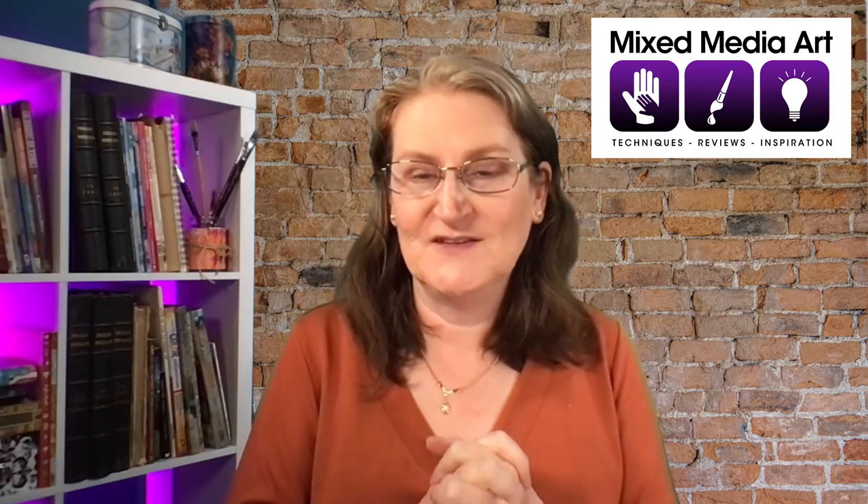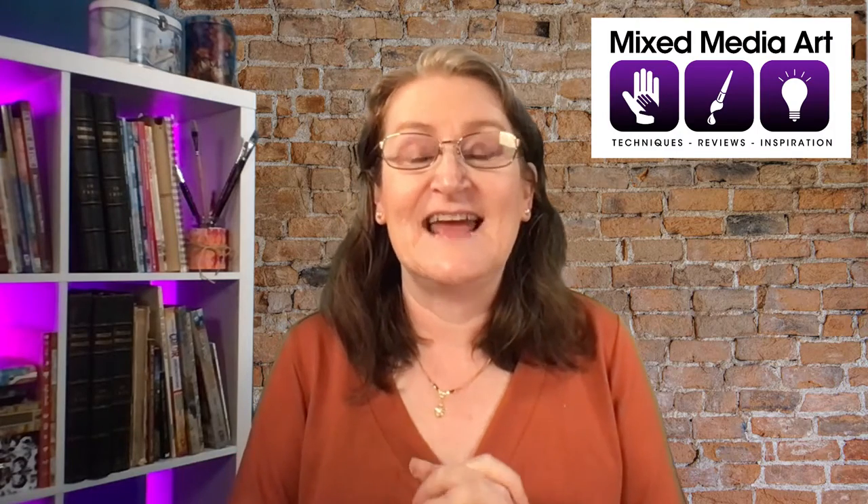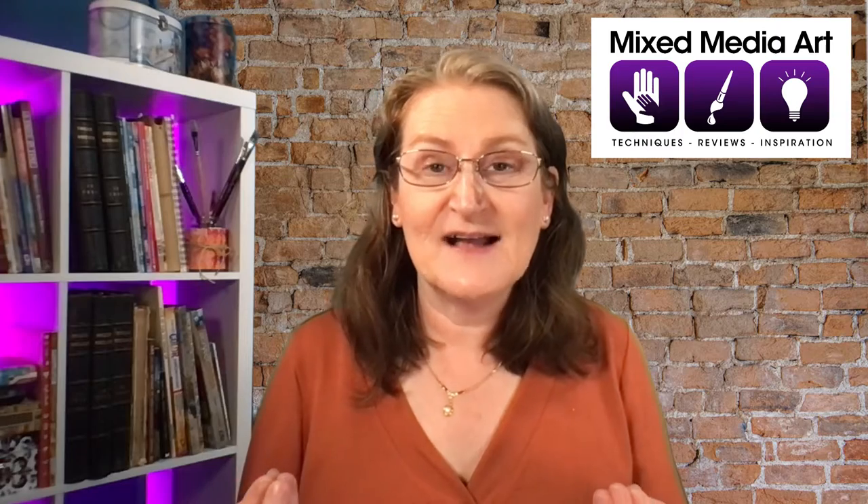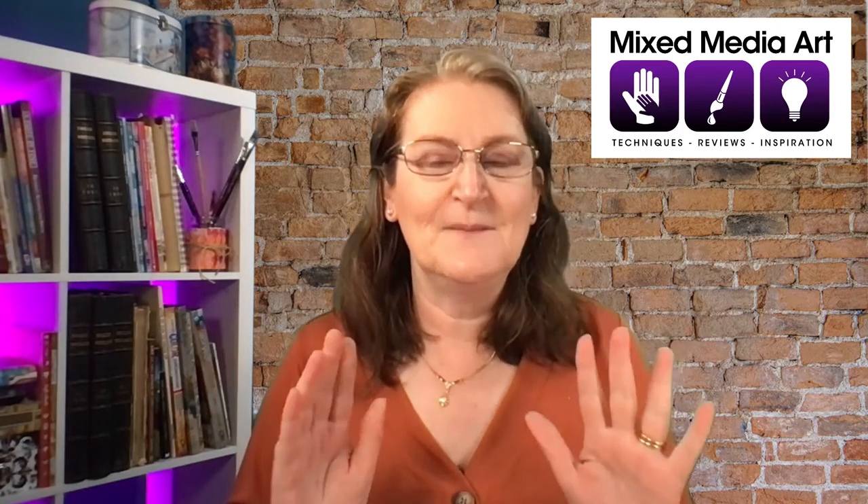Hello creative ones, it's Michelle here with MixedMediaArt.net and I'm really excited to share some of our new products with you. Now this one is a brand new supplier to MixedMediaArt — they are the Life of Colour Markers, which is an Australian company right here in Sydney. It's fantastic for them to be able to bring these markers to us. So let's jump in and talk about all their uses while we have a look at the range.